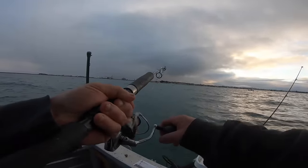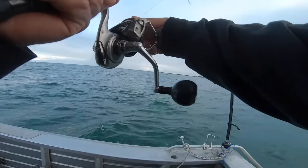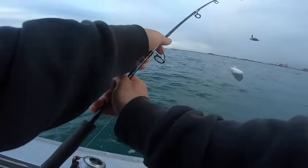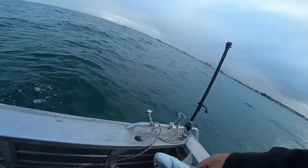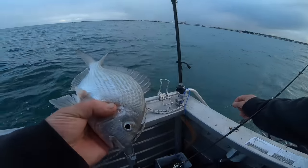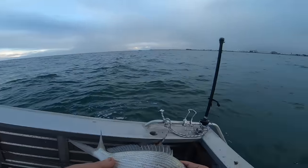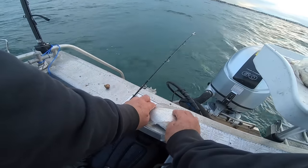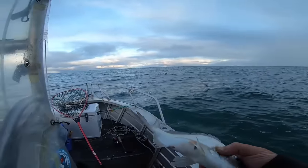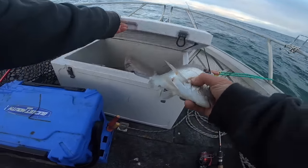Fish on here. It's a snapper — got him on the side. Actually no, it's a tarwine. Yeah, he's a tarwine, and they are very good eating too — I caught one a while ago. Quick to measure him up. He was hooked in the belly, so I want to do him justice. He's a legal sized one — I'll keep that. Because being hooked in the belly, it's not very favourable.